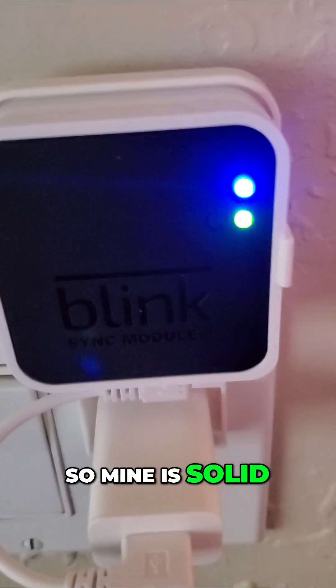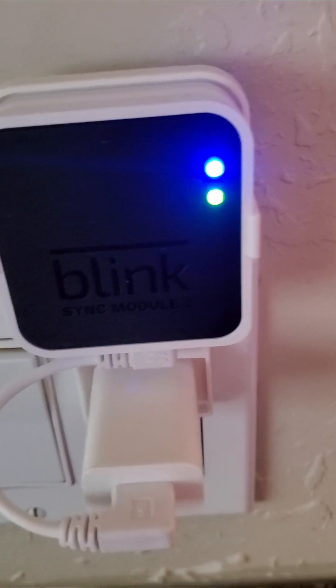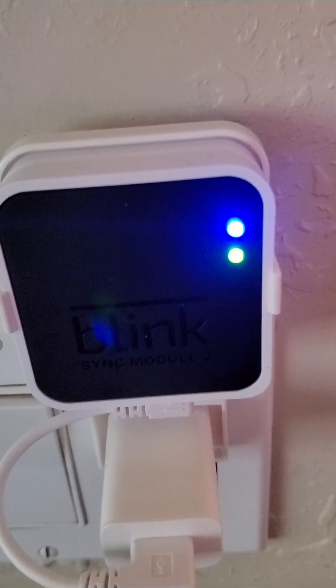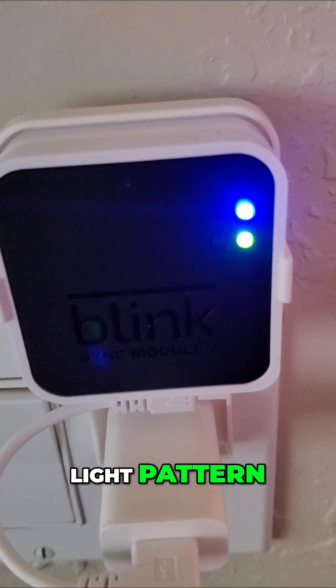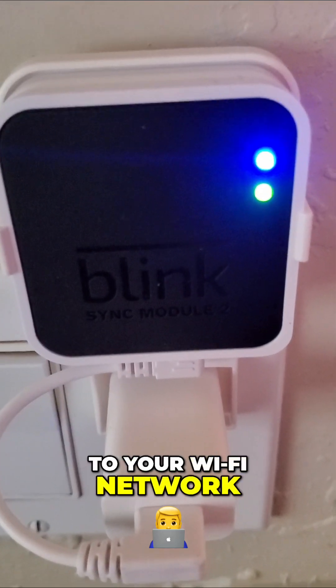Mine is solid blue because it's already connected. When you see this light pattern, you'll need to reconnect the sync module back to your Wi-Fi network.